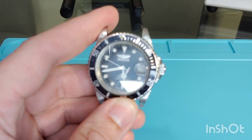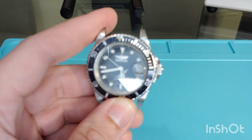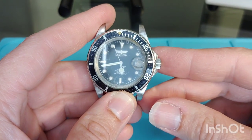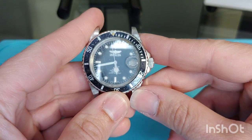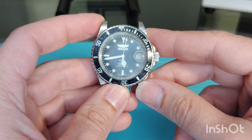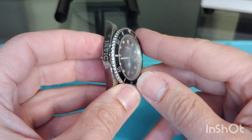It's an automatic hand-winding caliber with a quick date setting, a running time of 42 hours, 21 jewels, and accuracy of negative 20 to positive 40 seconds a day. Miyota calibers are preferred for their durability and high impact resistance.